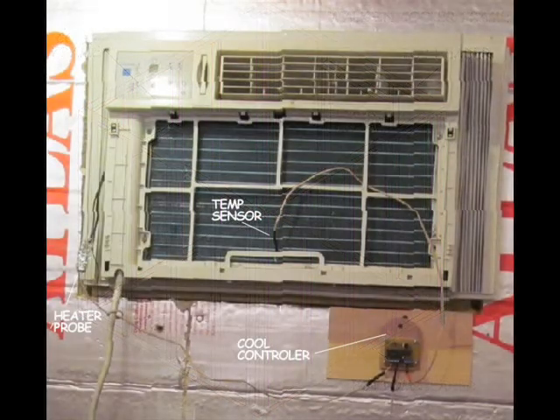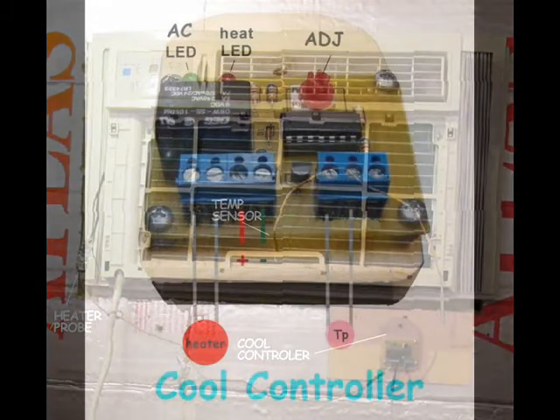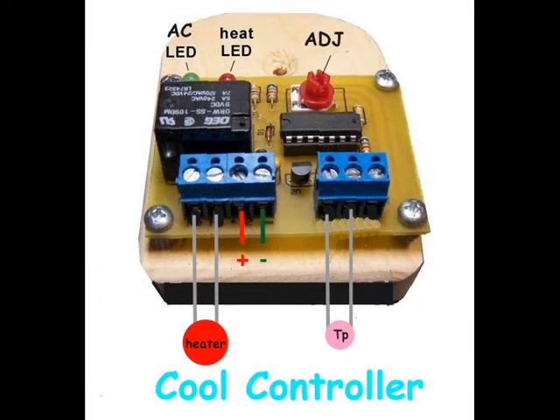You can now install the air conditioner, the door, and the cool controller. Without the cool controller, the air conditioner will only bring the room down to 65 degrees Fahrenheit. The cool controller tricks the air conditioner into thinking the air is warmer than it is, keeping the air conditioner on until the fins approach the freezing point, or whatever low temperature is desired. If the fins get too cold, ice forms and impedes the flow of air — this is the safeguard of the cool controller.